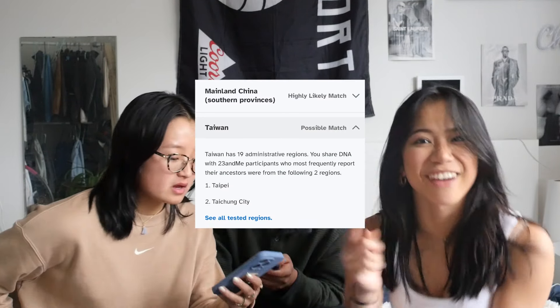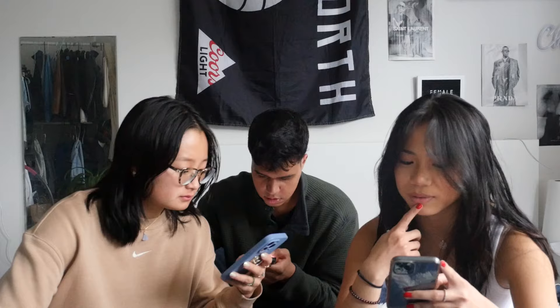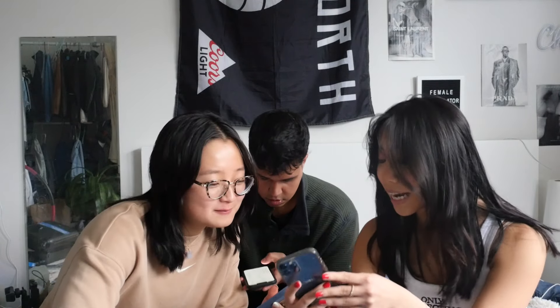That's crazy — I heard that it was really bad for Asian people until a few years ago. Part of my East Asian — my Southern Chinese part — it's like 11 different regions. And I'm part Taiwanese! We detected Filipino and Austronesian DNA in your ancestral breakdown, but we have not identified more specific locations. Oh, Madagascar! That would be crazy! Do you guys have this Trace Ancestry thing?